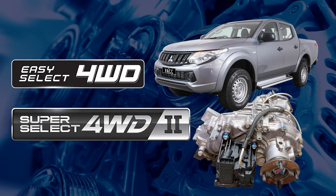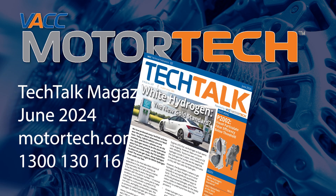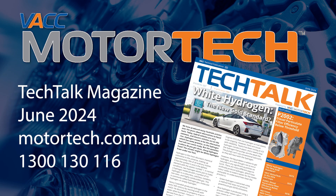For diagnostic information and wiring diagrams for the MQ Triton 4WD system, see the June 2024 issue of VACC's Tech Talk magazine. Log on to VACC Motor Tech or call VACC's Tech Advisory Service.